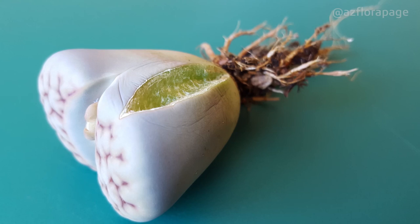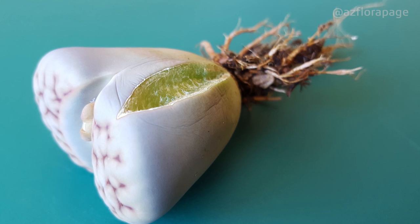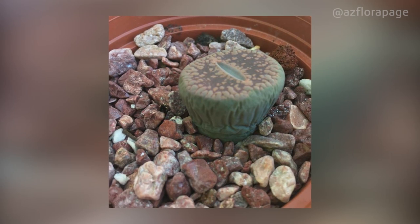If the leaf of the lithops has cracked, the intervals between watering must be significantly increased. The appearance of wrinkles on the leaves is a signal that it's time to water the plant.